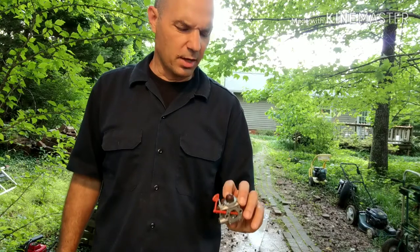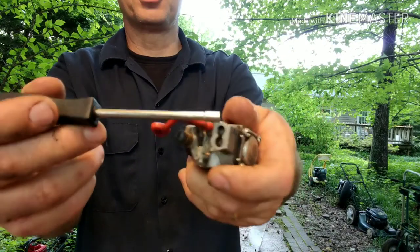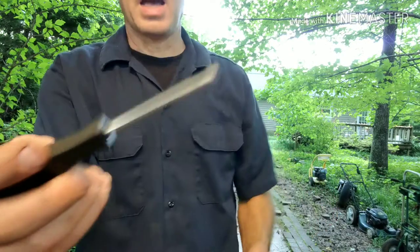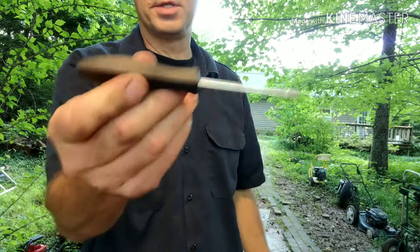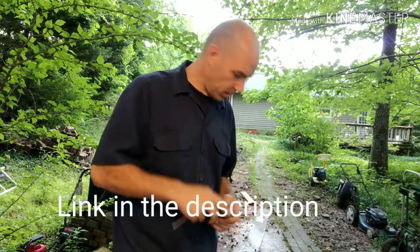The carburetor I'm using here is a Walbro. It has two mixture screws — a high and a low. This is our low on this side, this is our high on this side. And then we have our idle right here. I'm having to use one of these special screwdrivers — it's kind of a star with a round circle and teeth on it. You need to get a pack of these if you're going to be adjusting these. It's real simple, you just need to buy these.